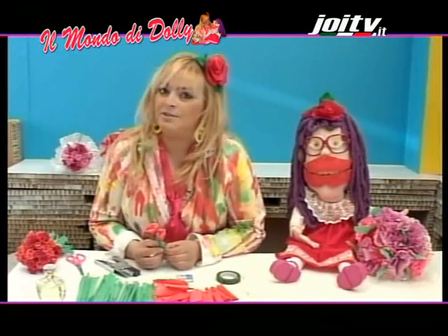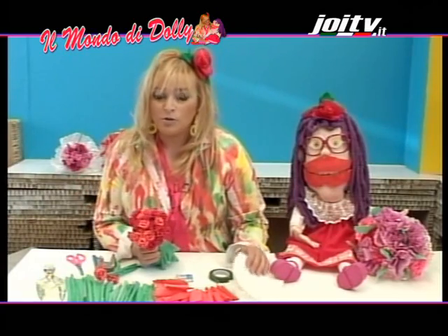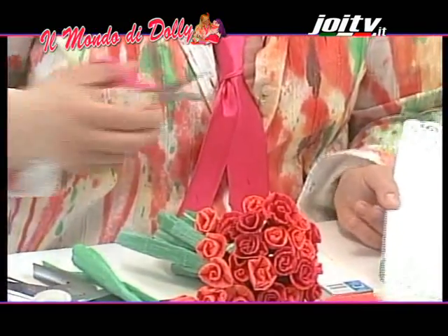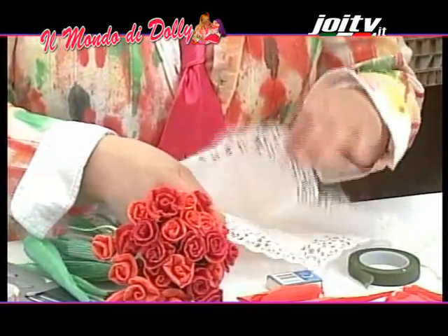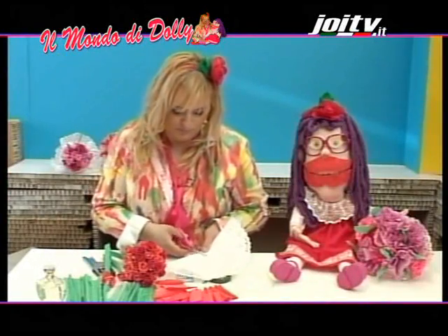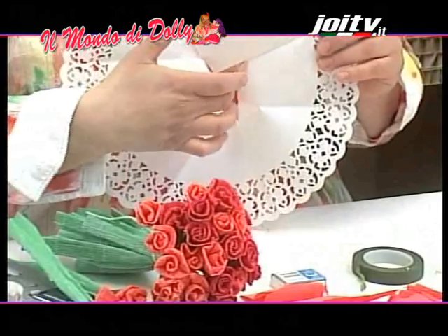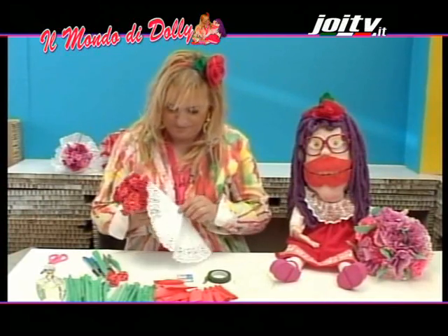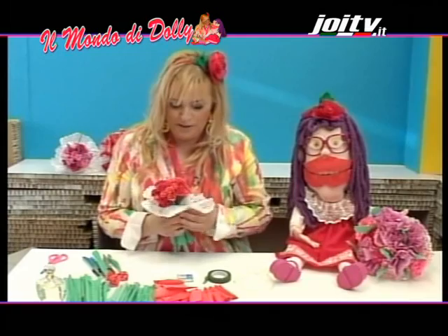Potete farne tantissime roselline. Guardate quante ne ho preparato io. Prendo il centrino di carta e faccio un piccolo taglio al centro. Adesso apro il centrino, lo piego e faccio un altro taglio proprio come faccio io. Apro il centrino e qui andrò ad infilare il mio mazzetto di roselline. Guardate che bello! Ecco qui un bellissimo bouquet di rose.